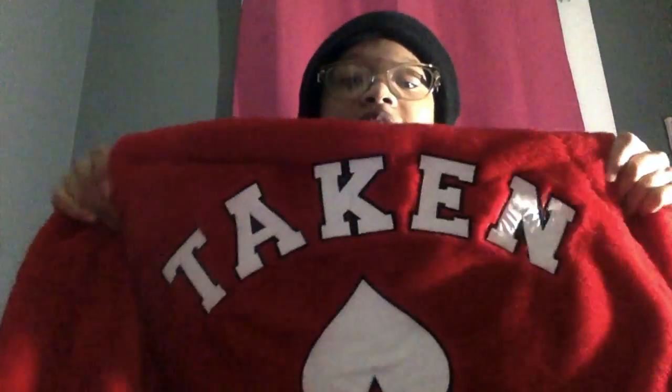I'm gonna start with what my mom got me for Christmas. Starting with this jacket — it's a red jacket, it says 'Taken' and has an upside-down heart on it. She got it from Forever 21. It's a soft, fur-type jacket on the outside and kind of like silk on the inside. She also got me this little change purse that matches the jacket — you can put little money or change in it.